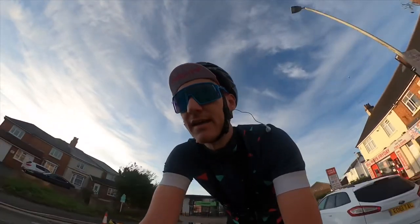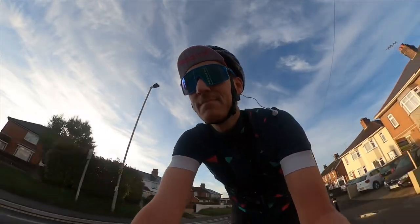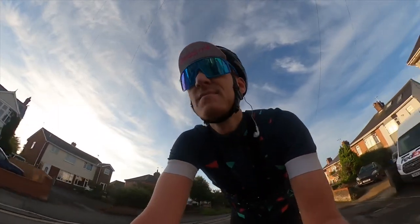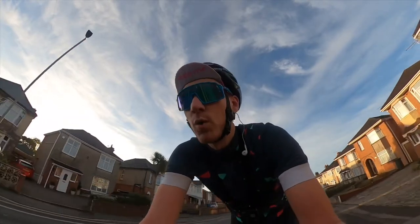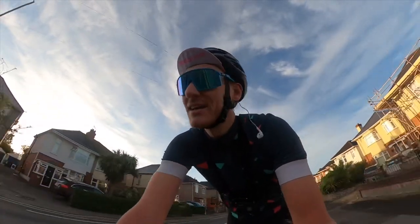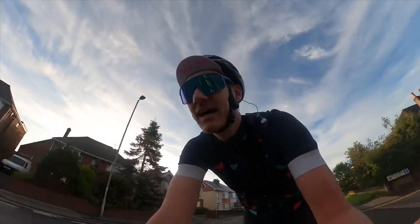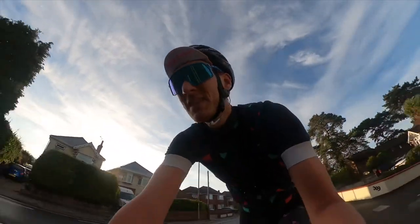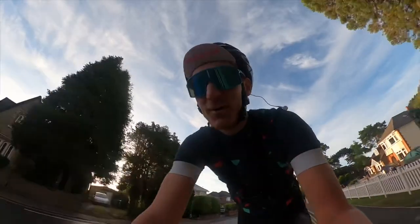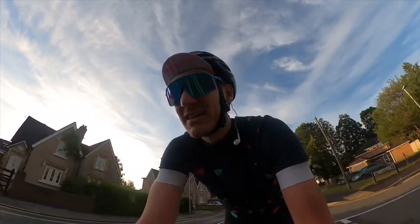There is one concerning thing already — I set off with 100% and it's only been 30 minutes and it's gone down to 92%. I'm not sure how realistic Wahoo's claimed 17-hour battery life is going to be. Auto light potentially could use quite a lot of battery, but that seems quite a lot to have dropped so quickly.